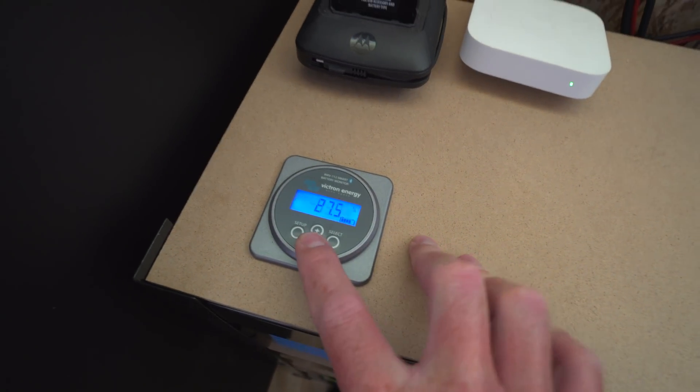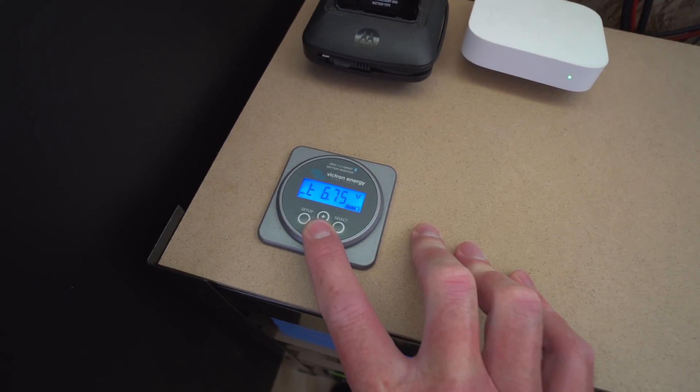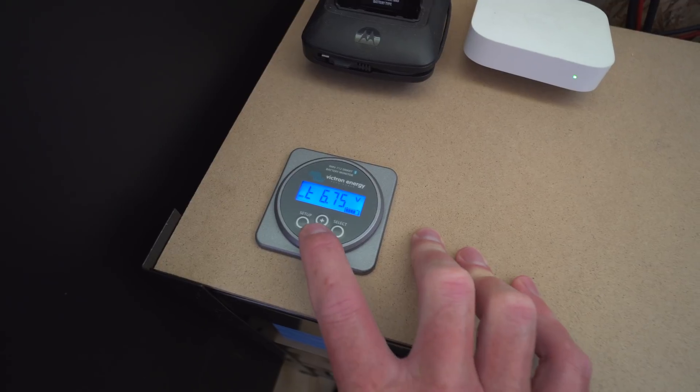The four batteries are linked in series. We've got a Victron battery meter here which monitors what's coming in and what's going out. It also shows a midpoint voltage — the top two cells and the bottom two cells — which is pretty good for at-a-glance monitoring, even though it's only four cells total.